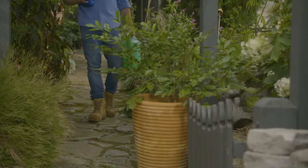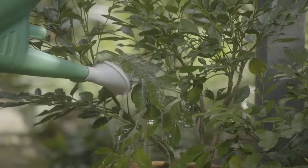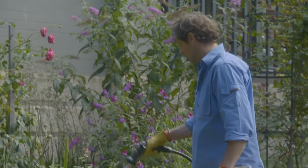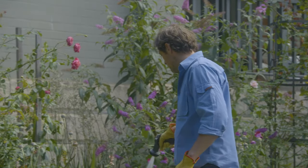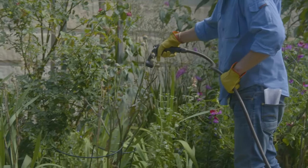Even the best potting mixes dry out, so treat your potted plants to Rich Grow EasyWet. Once you've given your garden a once-over with EasyWet, regular watering will now be much more efficient. Water less often, but ensure a deep and effective watering.